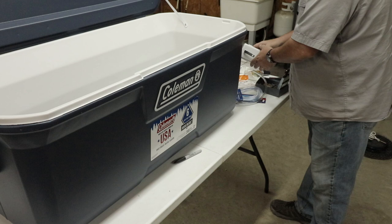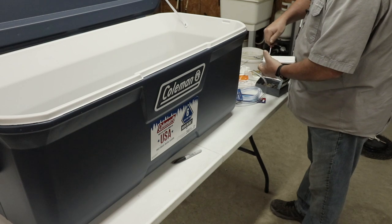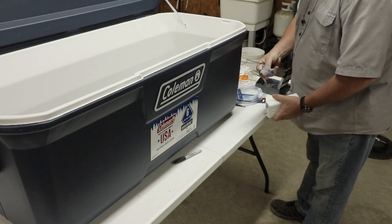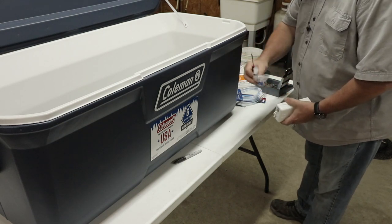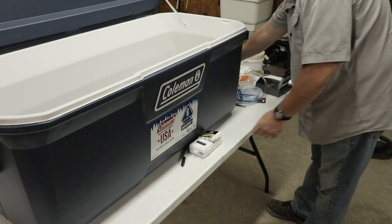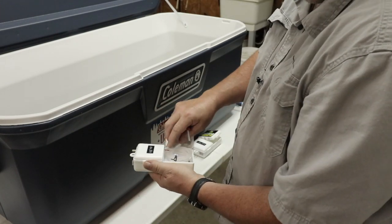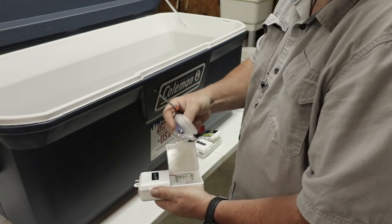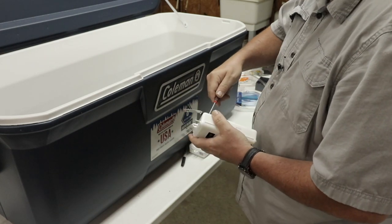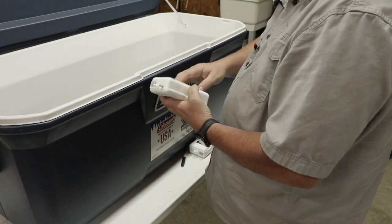While that epoxy's drying, let's get these bubble boxes ready to be mounted. I've never bought one of these before. The airline and air stone with the weight is inside the box. We're not going to be using those today. Now the bubble boxes are ready to be mounted.